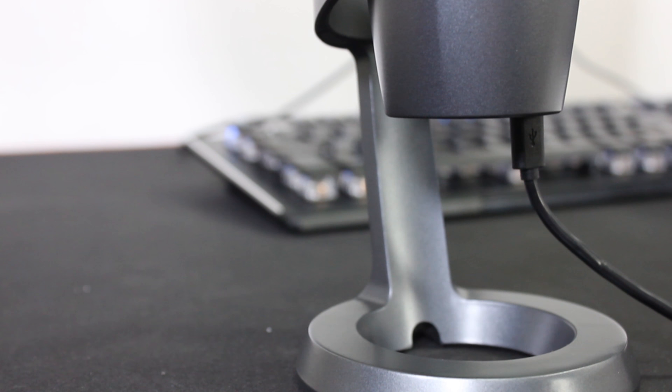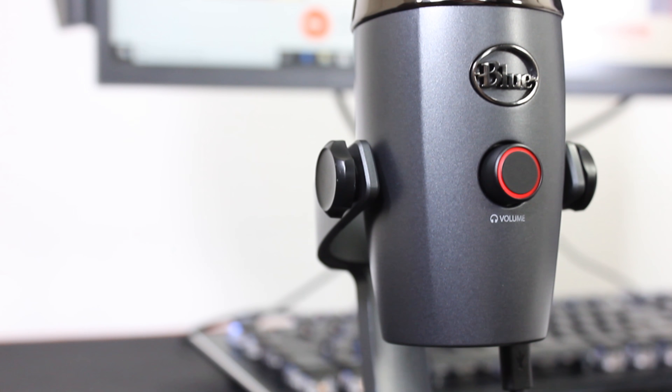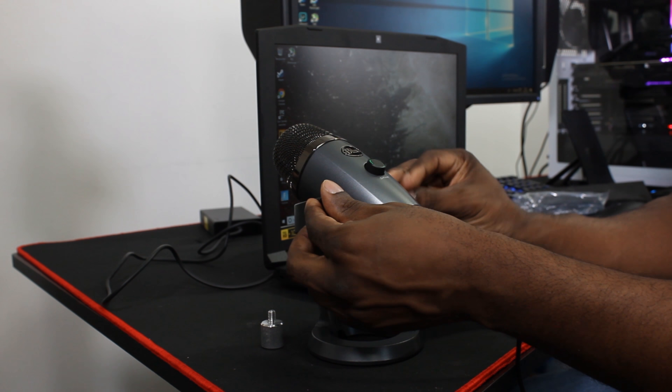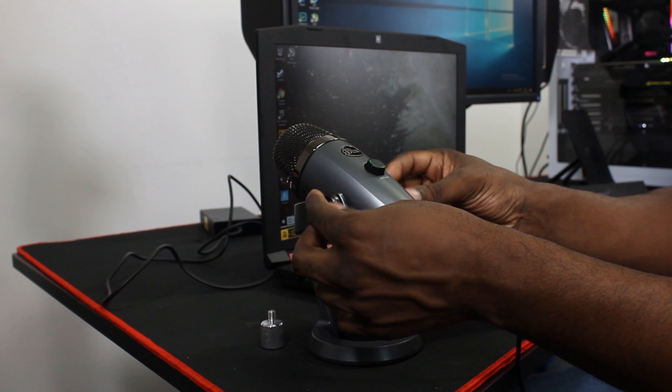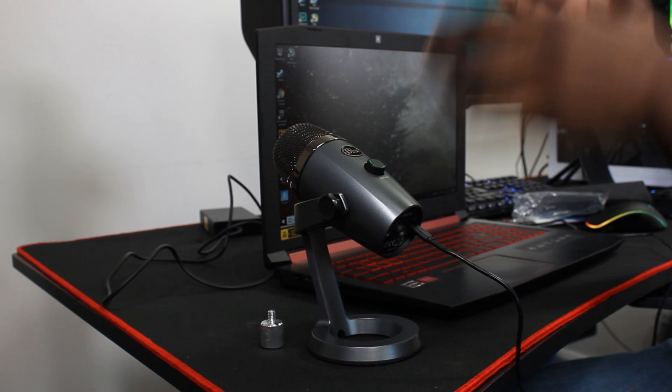Just looking at this little bad boy — it's really heavy, actually, the base. It's really sturdy, it's a nice metal steel body, and it's got these screws on the side that are plastic, that keep it nice and tight so you can move the microphone up and down.